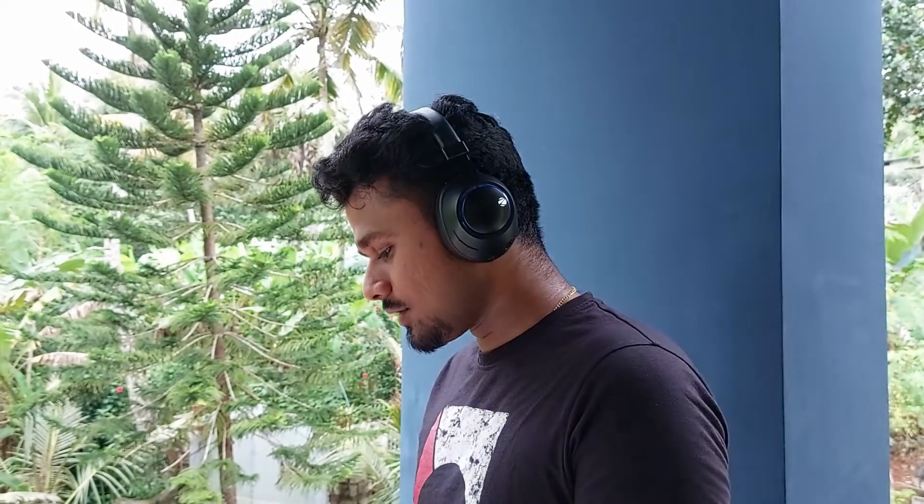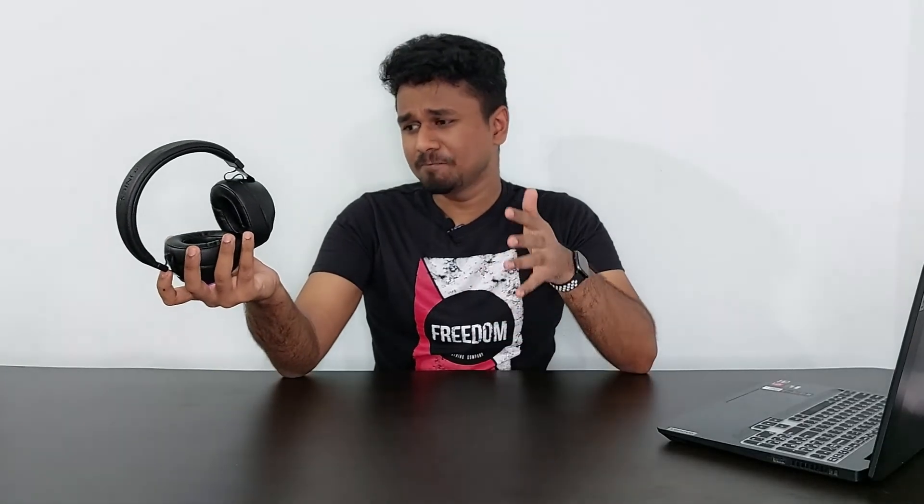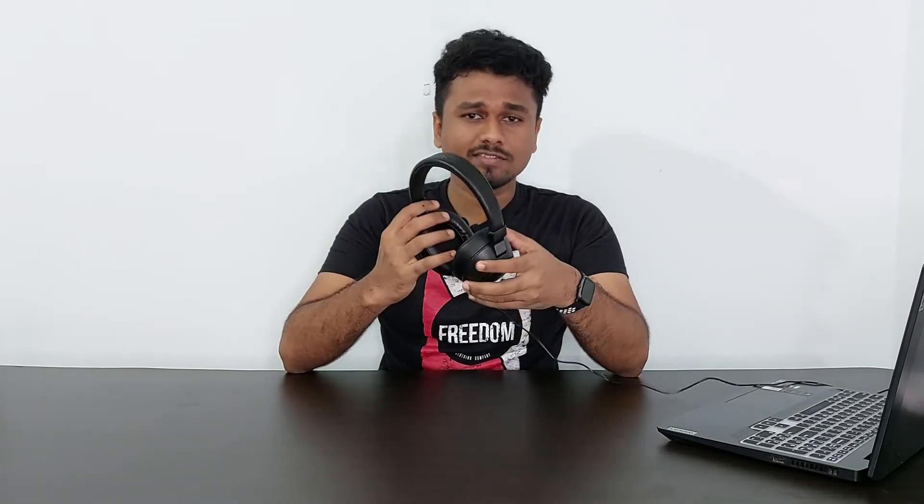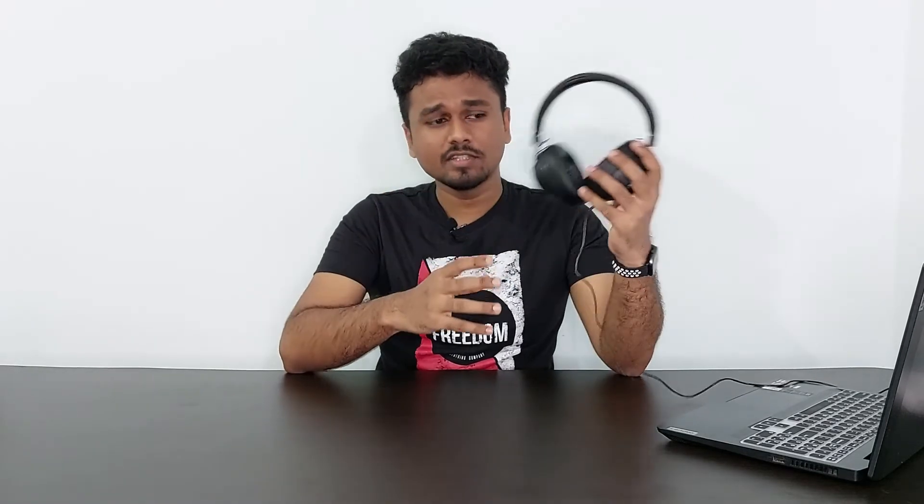A friendly advice: don't wear them for too long a period. The company claims 30 hours of battery life, but you can easily get 20-plus hours at ideal volume with RGB turned off. The sound quality I would say is the best — it has 40mm drivers, which are not the loudest but you can feel every single beat. The microphone quality is not up to the mark but not the worst either. The microphone only works in Bluetooth mode and not in wired mode, but using a Bluetooth headphone in wired mode is an added advantage anyway.